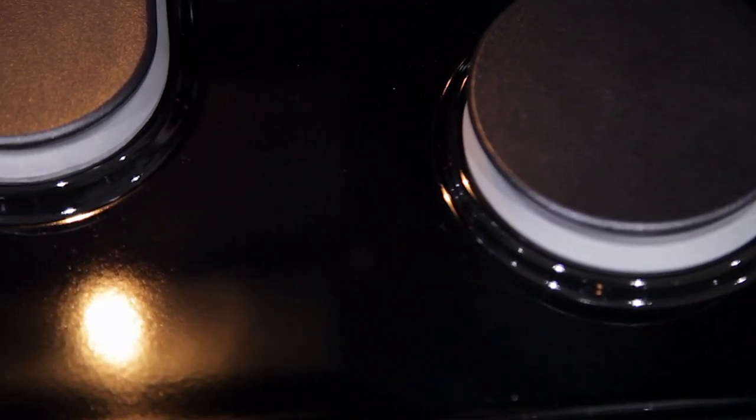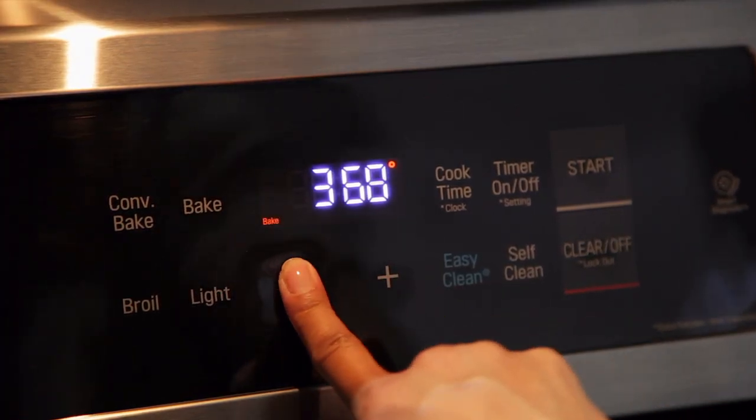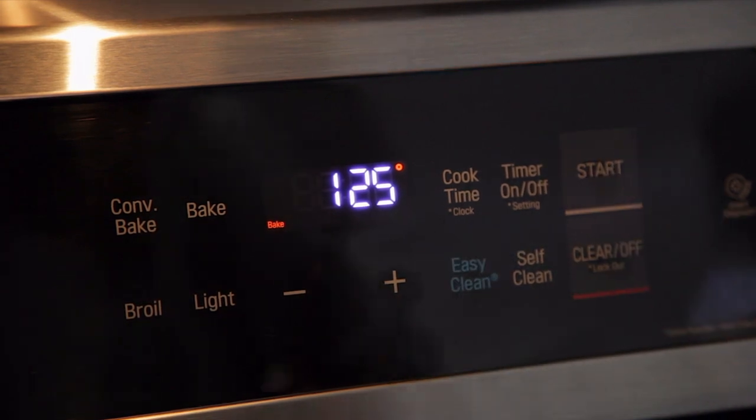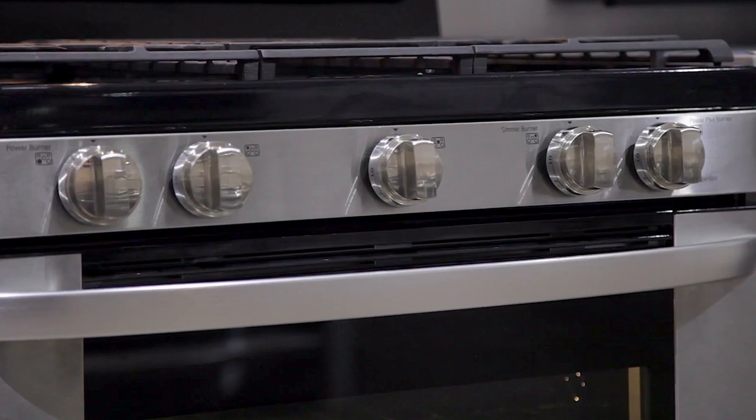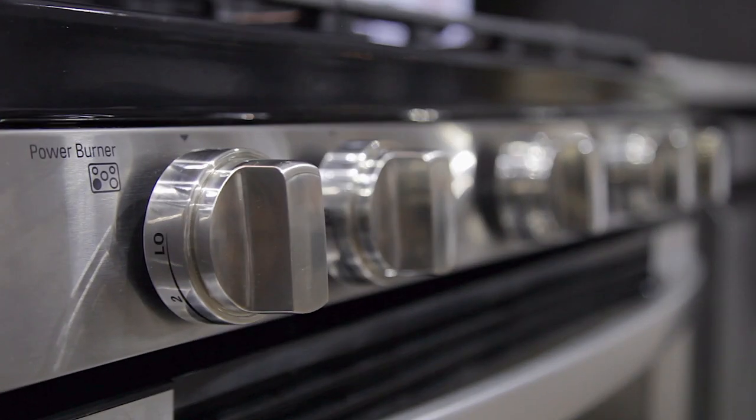The surface of this range is black porcelain. The control panel is electronic touch with touch up and down temperature controls and an easy-to-read display. It features five aluminum knobs with markers and guides that help easily identify burners.